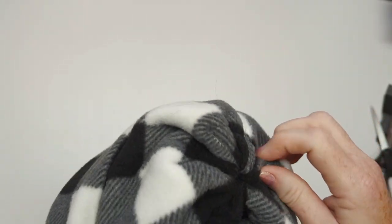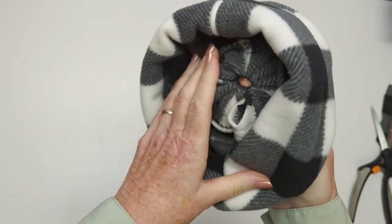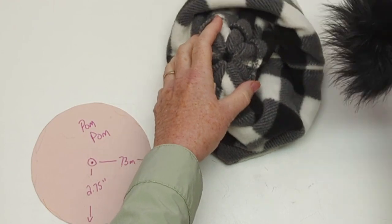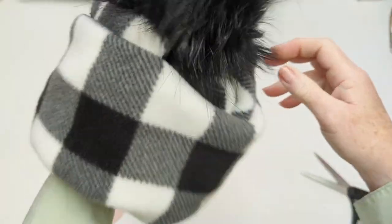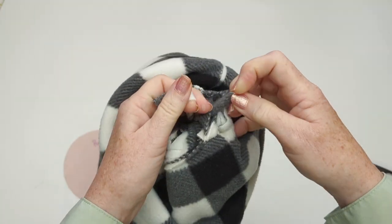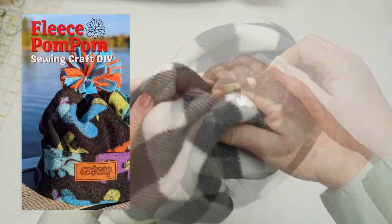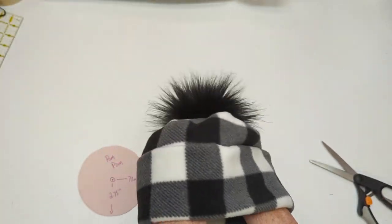Now I'm going to push the two ends attached to my pom pom into the top of the hat and fasten it onto that loop, fluff up the pom pom, push the ends in, pull it tightly, put one end through the loop, and just tie it off in a loose knot. This is great because if you don't have a large safety pin this works just as well. We also have a video on our channel about making a fleece pom pom if you don't want to work with faux fur.